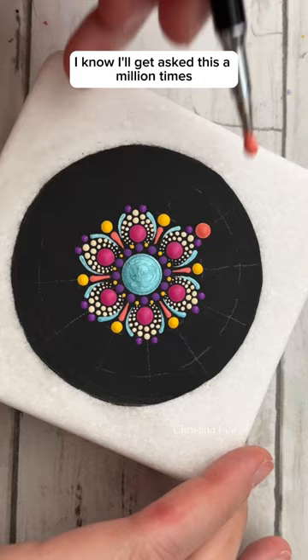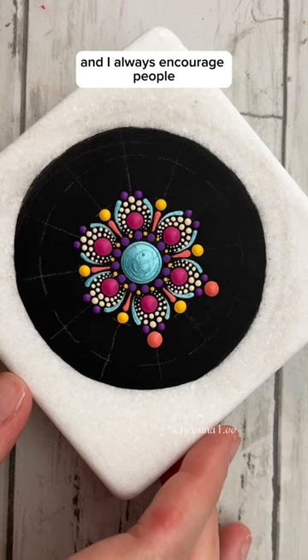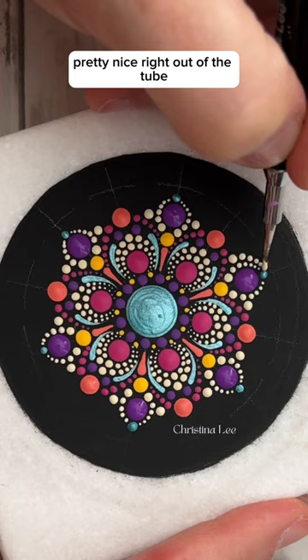I know I'll get asked this a million times, so these are Deco Americana paints. I always encourage people to start with these paints when they're starting out dotting because they usually are pretty nice right out of the tube and you don't have to do much to them.